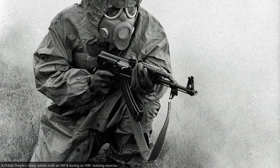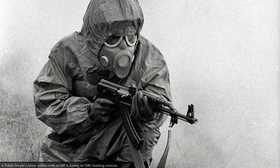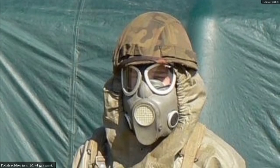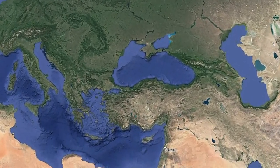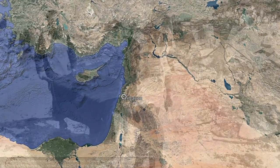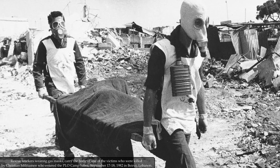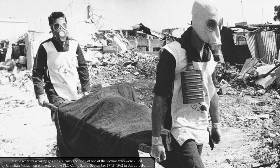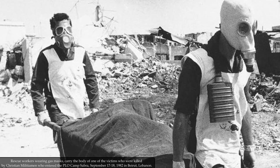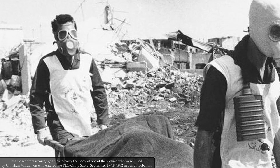At the beginning, the MP4 masks were used by the Polish People's Army and the citizens' militia, and in the 1990s by the Polish Armed Forces and the Polish police. Some masks most likely ended up in Lebanon, where they were used in the 1982 Lebanon War. The only evidence I found is a photo showing Lebanese soldiers carrying the body of a victim killed by Lebanese Maronite troops on September 16 to 18, 1982 in Beirut — events known as the Sabra and Shatila massacre.